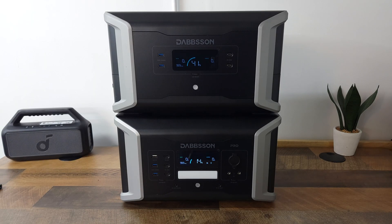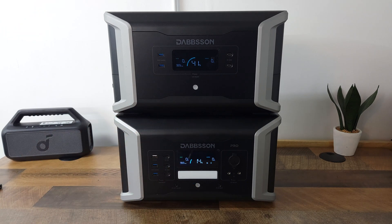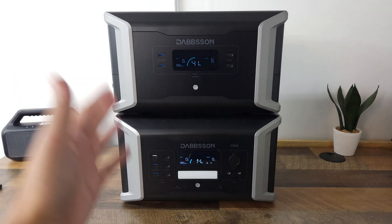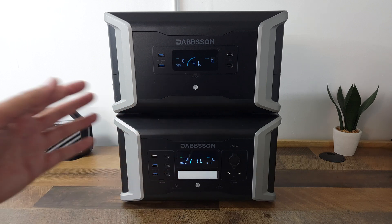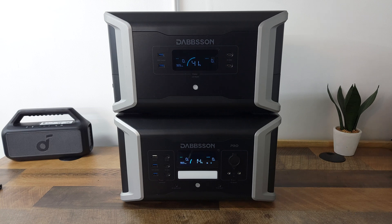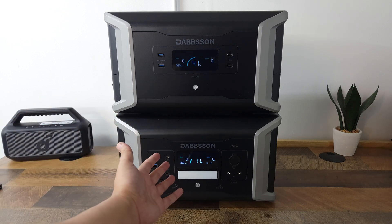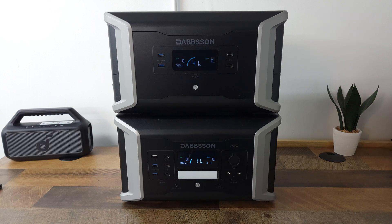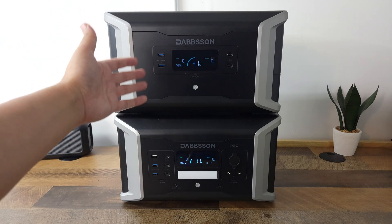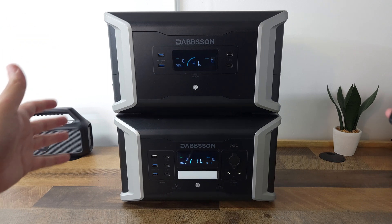This is a total of 3072 watt hours for both of these batteries, and this is by far the most portable and lightest 3000 watt setup I've tested so far. Usually when you go into this range of 3000 watt hours, you typically have a lot more weight and it's usually a much more bulky unit. I'm also a huge fan of expansion batteries because if you're going somewhere and you don't need that much power, you can just take the smaller one battery by itself, but then if you need the extra power, you can take the expansion as well. So it gives you a lot more flexibility compared to one altogether 3000 watt hour unit.